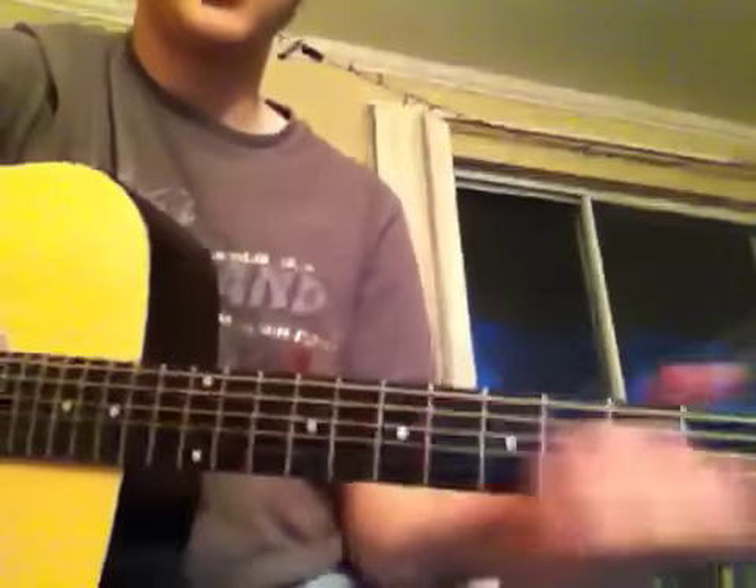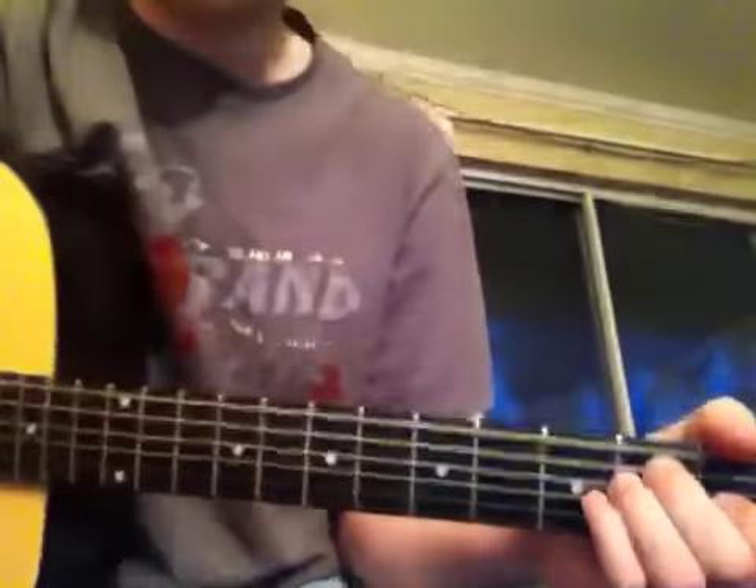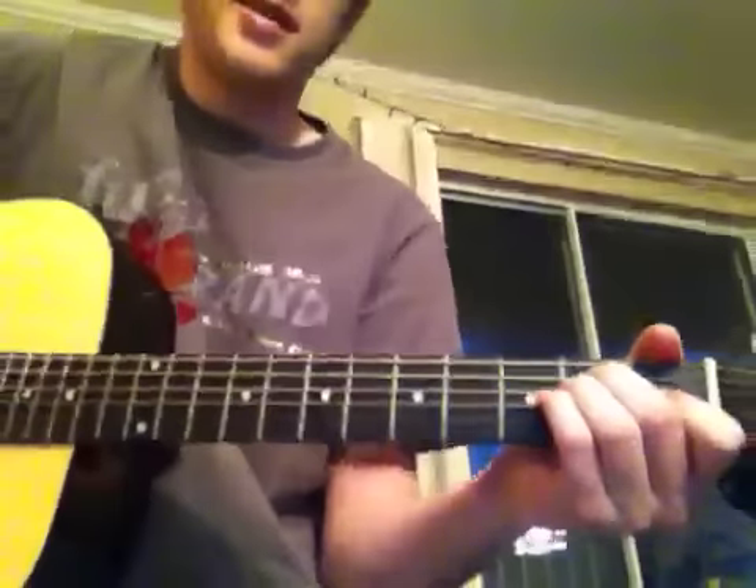Hey YouTube, I'm bored because I'm doing a lot of classwork lately for college and decided to do something actually productive, if you can call it that. I'm just going to do a demo of how to play Cheap Sunglasses by ZZ Top.